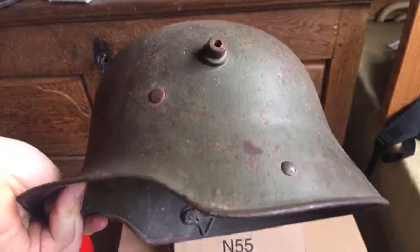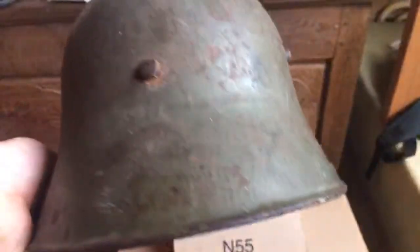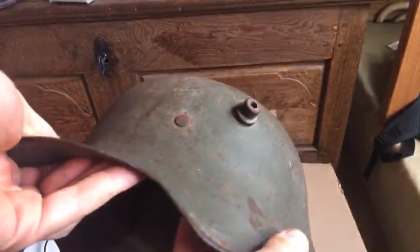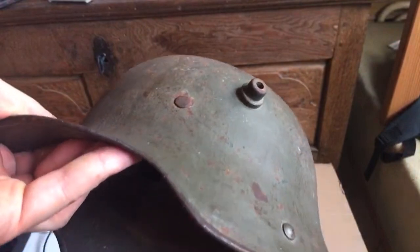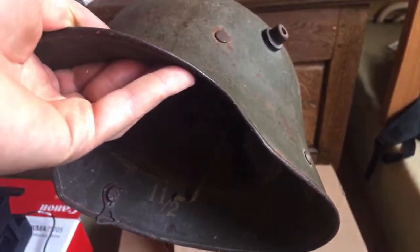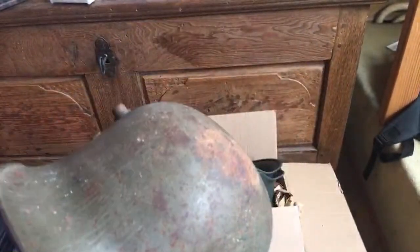I'm all the more happy that I got it, because for once it's not a completely rusted-to-bits helmet. It's actually in very nice attic find condition — because it was actually an attic find. I also asked the seller if they had anything else as far as related items go. Apparently they had some belt buckle or something, so I might look into that.